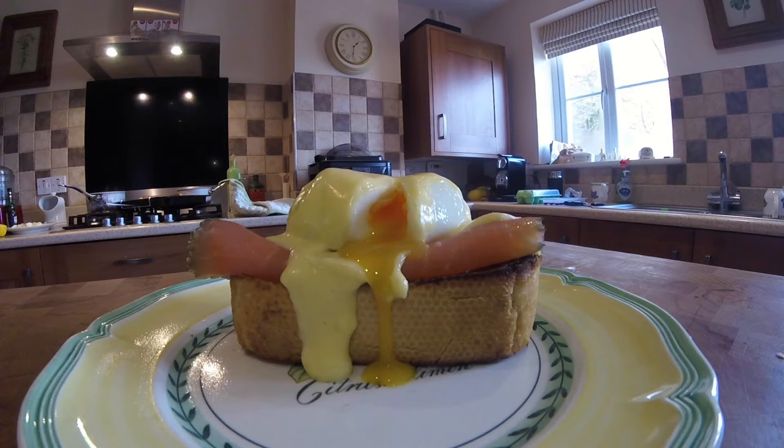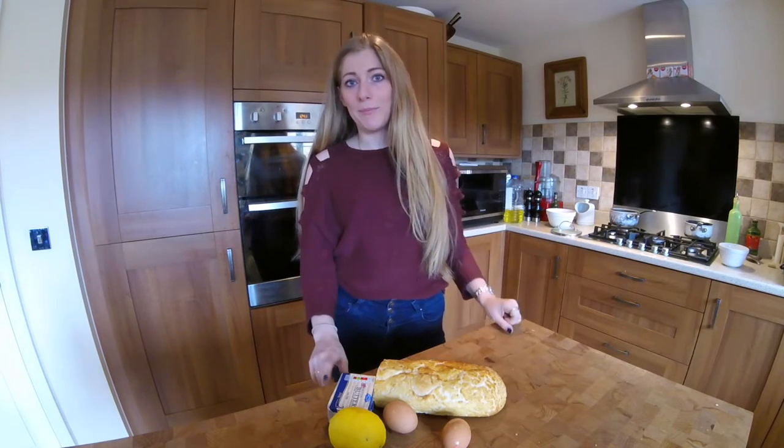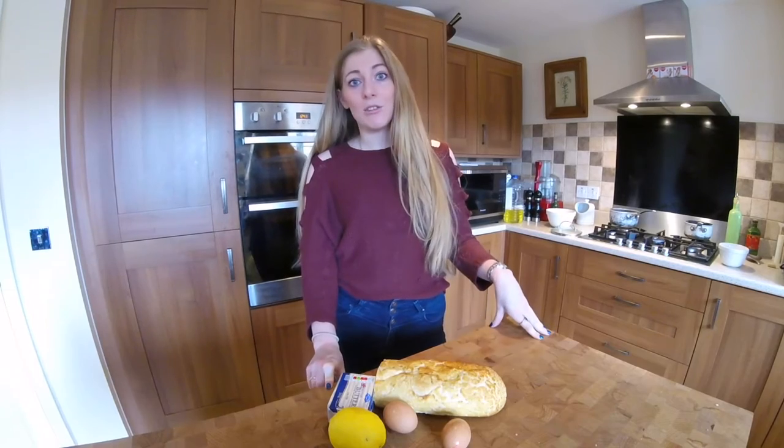This is toasted bread with a lovely soft poached egg, smoked salmon and a nice sharp hollandaise sauce all around the top. So watch along and if you've got any questions, let me know in the comments, feed or on my Twitter.